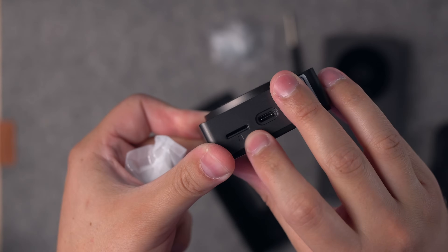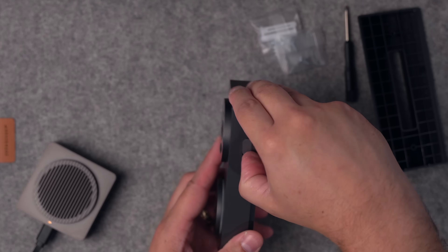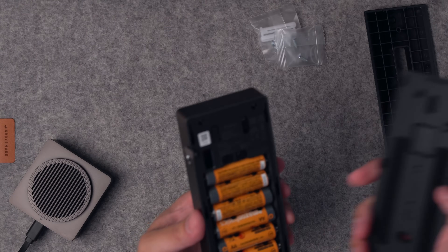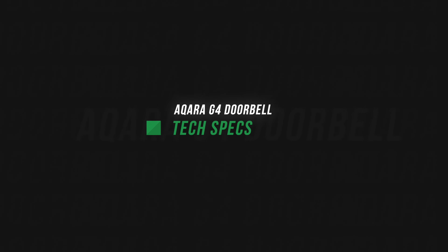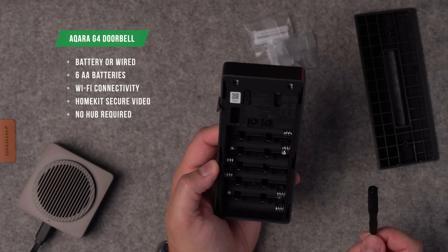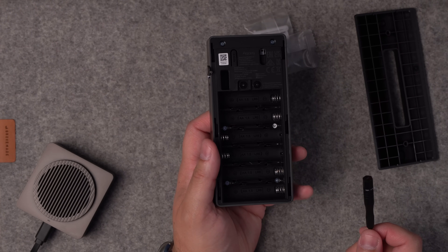Here's the chime, which also has a micro SD card slot. To open the back, you need to unscrew something under a little flap. The batteries are in and I'll put the back cover on. While many Akara devices require a hub, this one is Wi-Fi based — you do not need a hub to install it or use it with HomeKit Secure Video. It's battery powered, but if you want to hardwire it and never think about batteries, you also have that option, which is pretty cool.